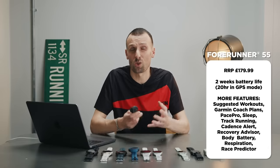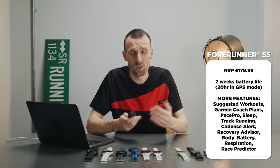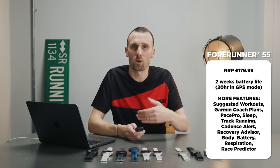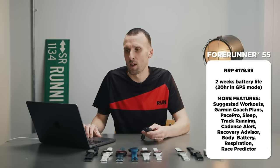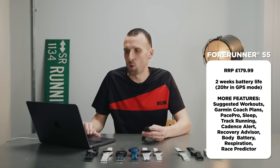You can use the Forerunner 55 with Garmin Coach, and it has a really great feature called daily suggested workouts — there's actually a whole video where Sarah followed exactly what her watch told her to do for a month. The watch tries to help you get fitter; it won't just say 'go for a run,' it will give you intervals once it has a good gauge of your fitness. Other running-specific features include pace pro, track running mode for more accurate tracking on a track, and a recovery advisor.